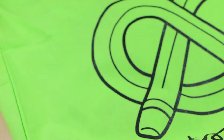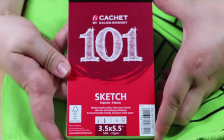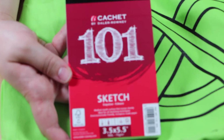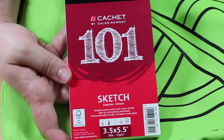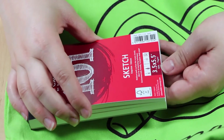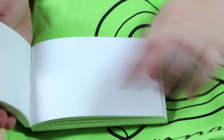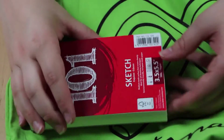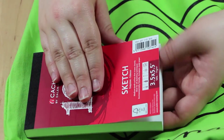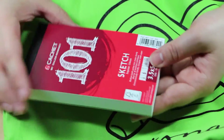Then you get this small sketchbook with 101 pages. It is 50 lb / 75 grams and has a slight tooth to it — it feels really nice and would be really good for sketching, which, coincidentally, it is a sketchbook.